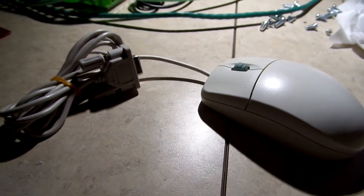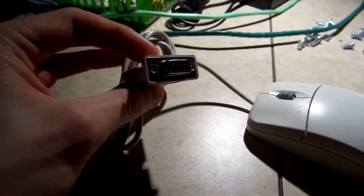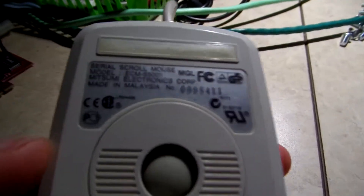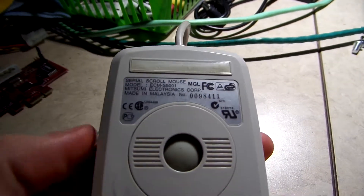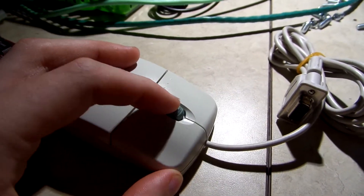Here is a pretty cool mouse that I just picked up out of a load of junk that somebody dropped off to me. It's a serial port mouse manufactured by Mitsumi in approximately 1998, and the cool thing about this, besides the fact that I didn't know Mitsumi made mice — I thought they just made floppy drives.